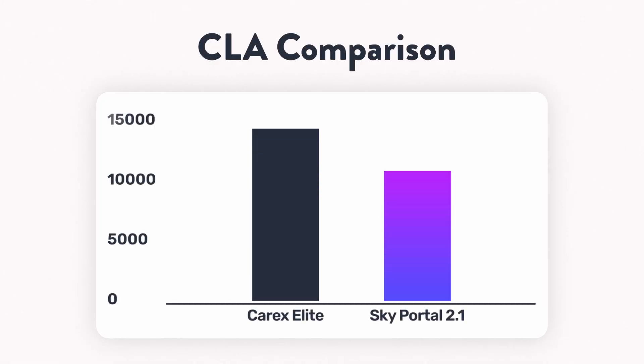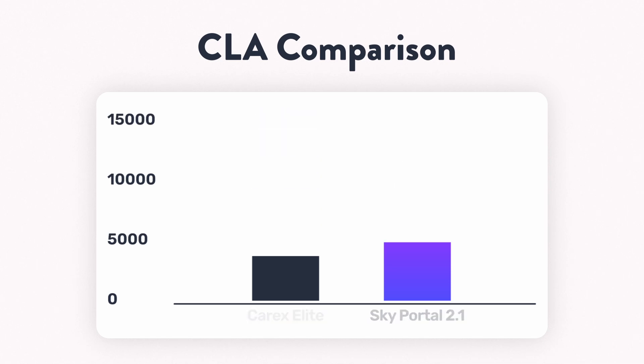While the Sky Portal is peaking at around 480 nanometers, the Carex Elite is almost the exact opposite — 480 is exactly where it is lacking the most. Looking at circadian light, the Carex's CLA comes in at 14,200 while the Sky Portal comes in at 11,500. So the sheer power of the Carex Elite still has it coming out on top, but these numbers show the race is a bit closer than lux alone makes it appear.